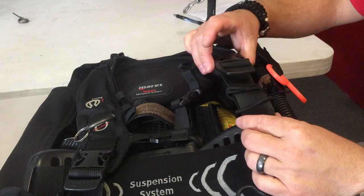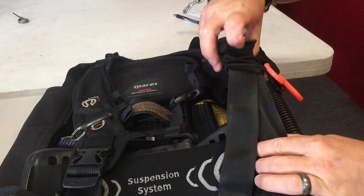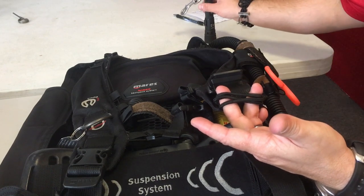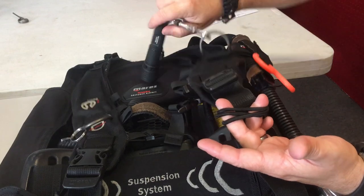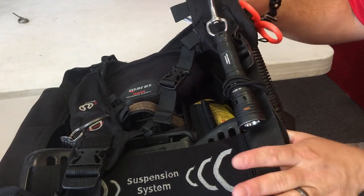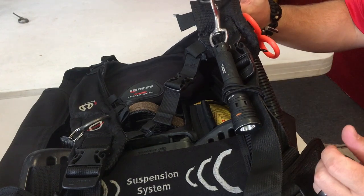Once you clip the buckle back together, you might think the bungee would hinder the shoulder strap operation, but it doesn't — you can still easily tighten and loosen as needed. What you've done is added a way to secure your flashlight. Clip your flashlight to the D-ring and slide it up underneath the bungee. It keeps the flashlight contoured to your body, nice and secure, not creating that entanglement hazard or what we call the danglies.